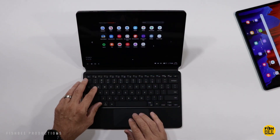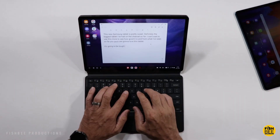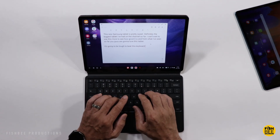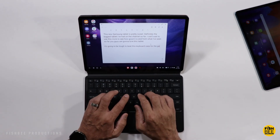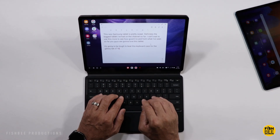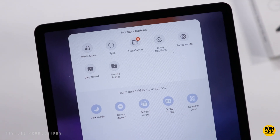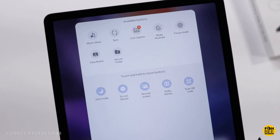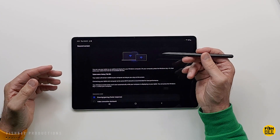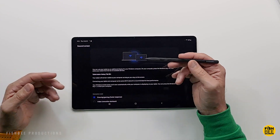You can use the same keyboard from the Tab S7 Plus or the newer Tab S8 Plus for this FE model. If you want to be a little more productive, there's Samsung DeX, which makes it feel a little closer to a regular laptop — just a nice option to have on a tablet. You can also use this tablet as an external monitor if you're using a Windows PC, sort of like having a second or third monitor.